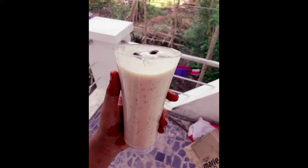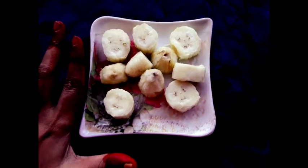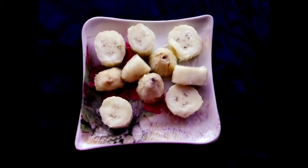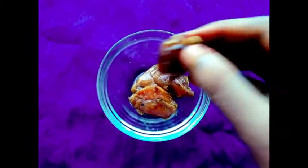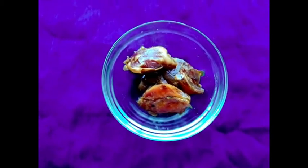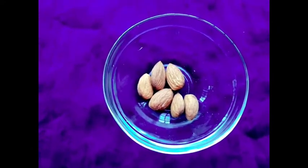Now we will watch how we can do this. We have two portions for each serving. We will put the first ingredient. Next, we will put dates. If you put the black dates, you can also use normal dates. Now we will put four dates for each serving — three dates will boost our energy.